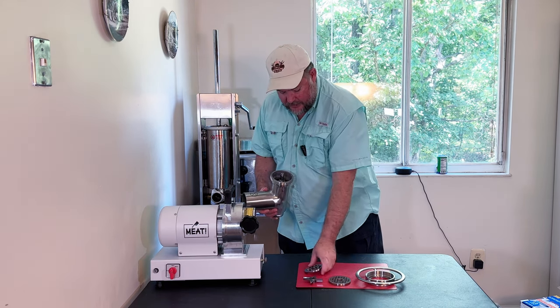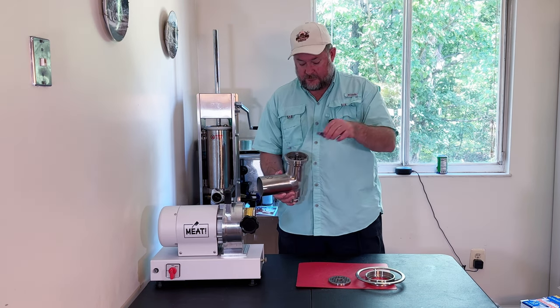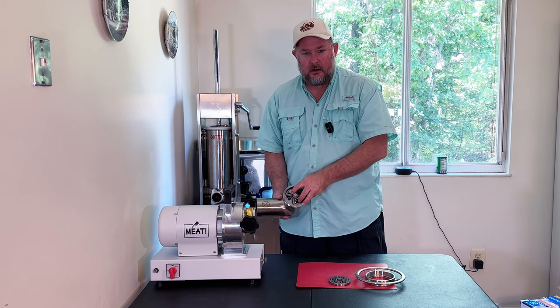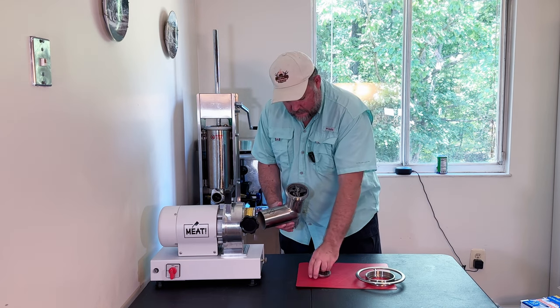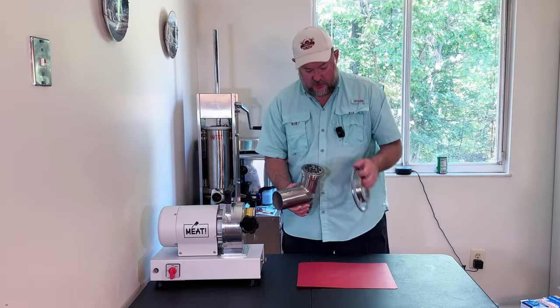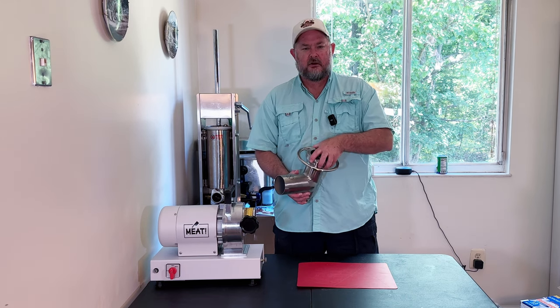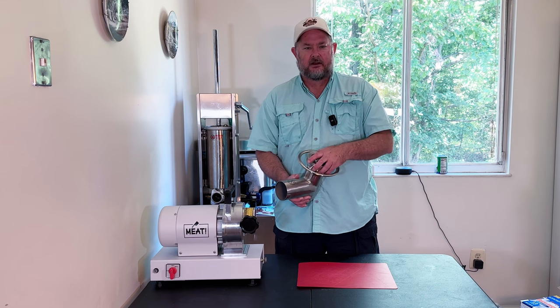We got our back plate, we got our dual cut knives, and the number is supposed to go forward — we see the number 22 there. We're going to take our large plate and then go ahead and seal this up. We're going to get this in the freezer for probably about 45 minutes while I freeze the meat and get ready to grind.